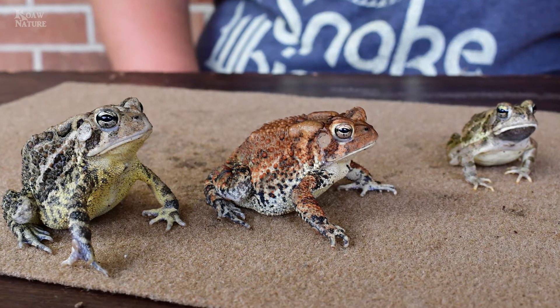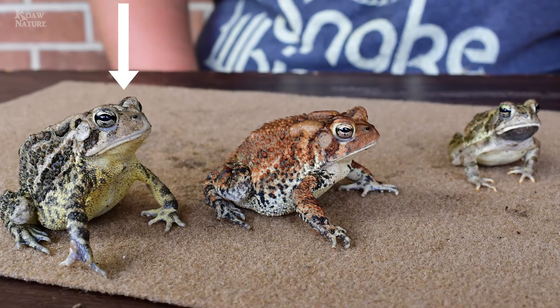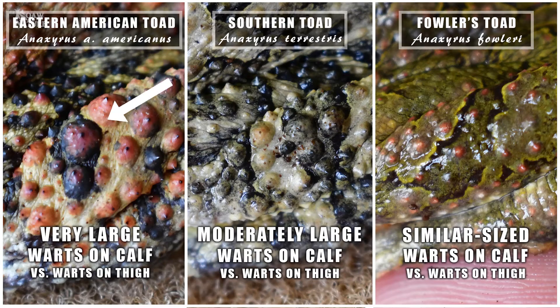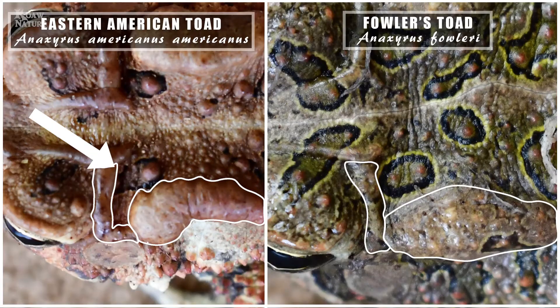It can be really difficult to tell the difference between the American toad, Southern toad, and Fowler's toad. I'm Koa, and I've called in Master Naturalist and Herp Expert Ty Smith to help you quickly be able to distinguish these species.